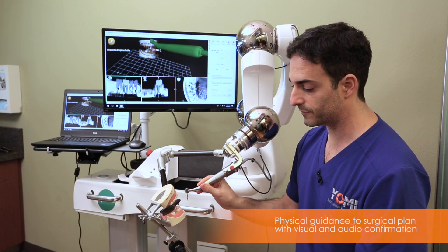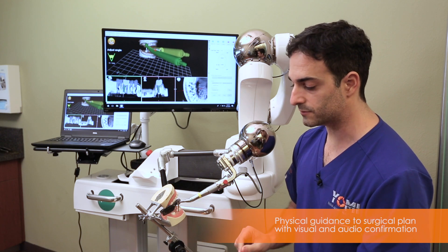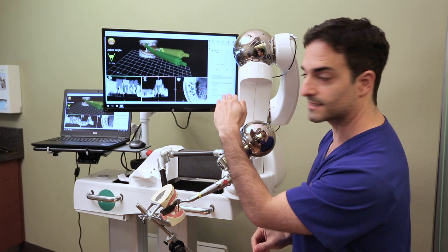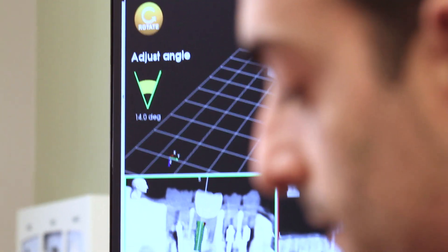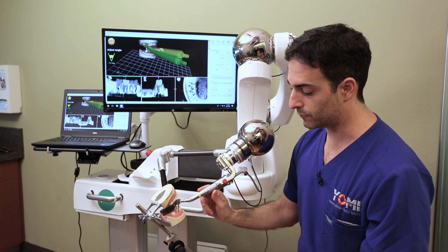As soon as I get within a few millimeters of the surgical site, it's going to stop me and says the angle needs to be corrected to match the plan. On screen it shows me to tilt the handle up, and it shows me my angle error is about 15 degrees off.